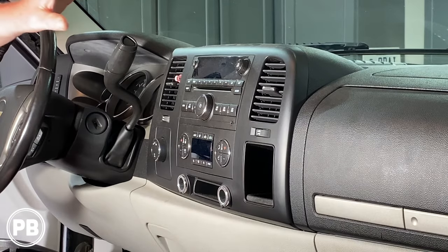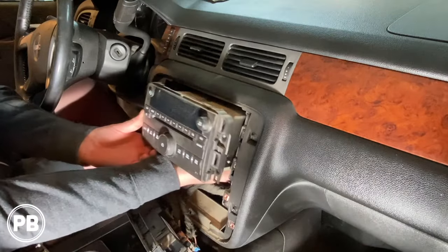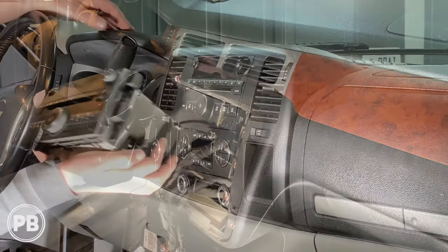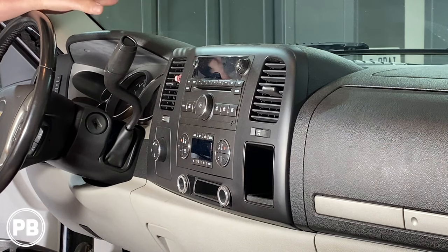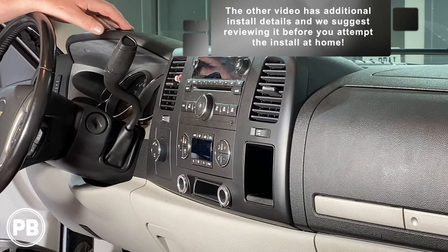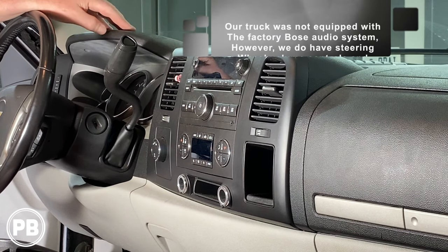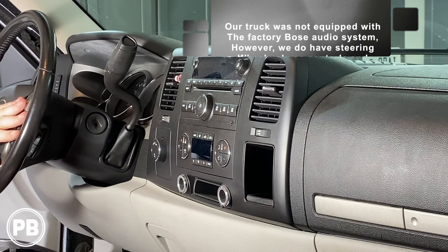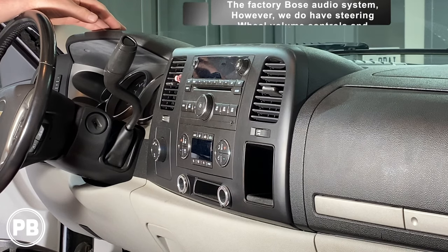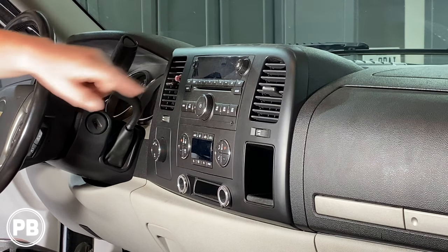We actually already have a great video on this install on a similar truck already on the channel. However, this truck specifically has the bench seat, so the dash design is totally different than the bucket seat version with the center console. The radio, the parts, everything else essentially are going to be just the same. Our truck today has factory steering wheel volume controls but not factory Bose. Regardless, the parts we're going to use are all going to be just about the same.